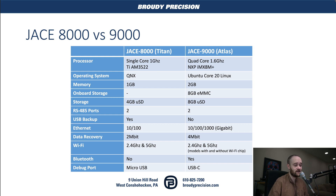So, the 8000 versus the 9000 — why would you use the 9000? The first thing is our processor. Big difference. We were using a single-core 1 gigahertz processor on the 8000. The 9000 takes a significant jump — we're using a quad-core processor now at 1.6 gigahertz. So not only is it faster, we've got more of them.